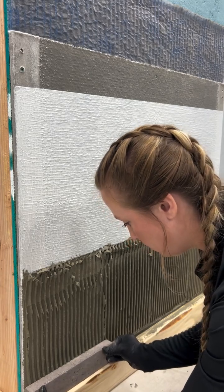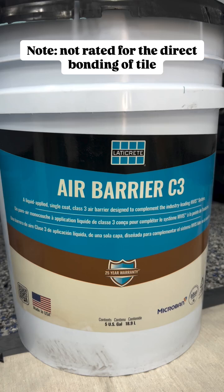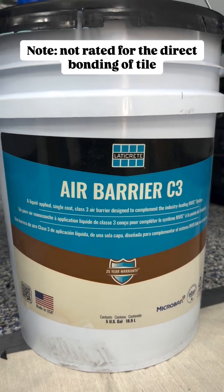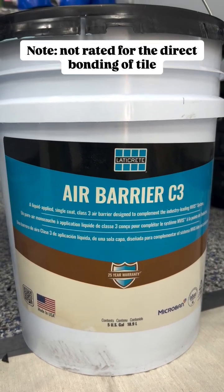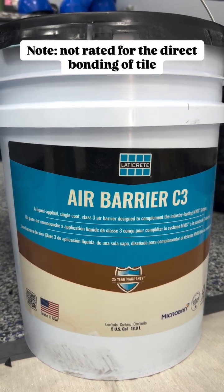Before we go over thin brick installation, let's go over some of the air and water barriers. Air Barrier C3 is a ready-to-use Class III waterproof air barrier membrane. It can be used directly over primary sheathing, concrete, and concrete masonry units, and functions as a primary control layer in the Invis wall assembly system.